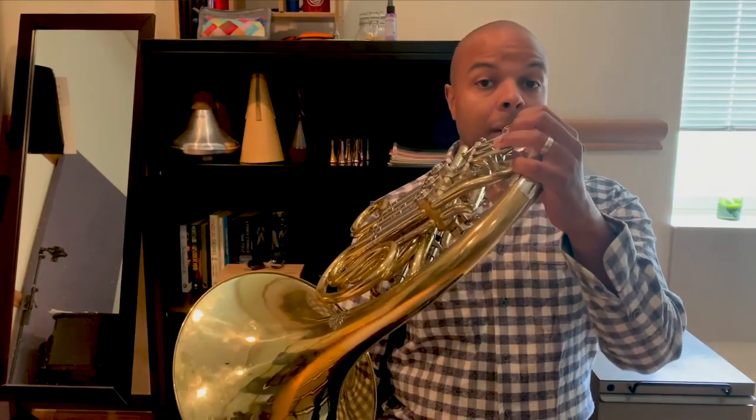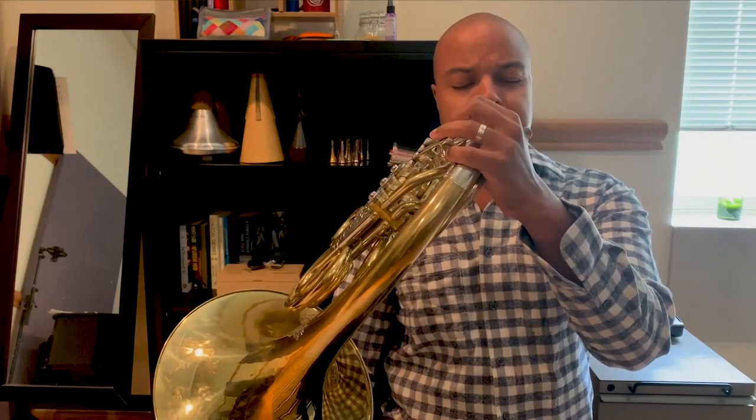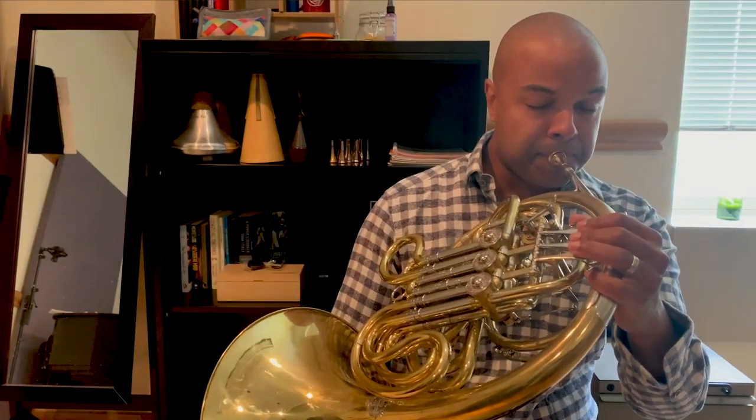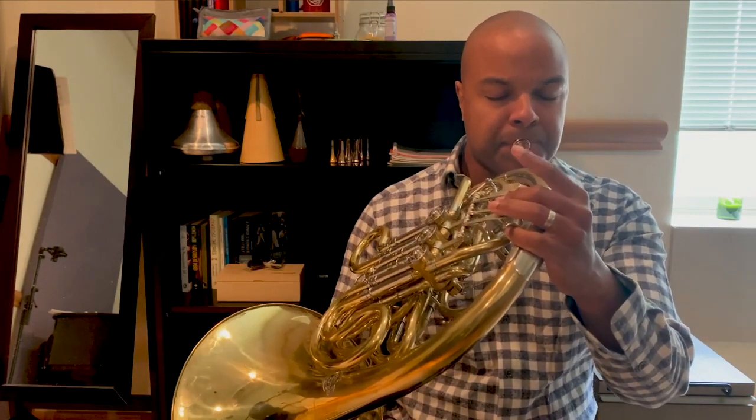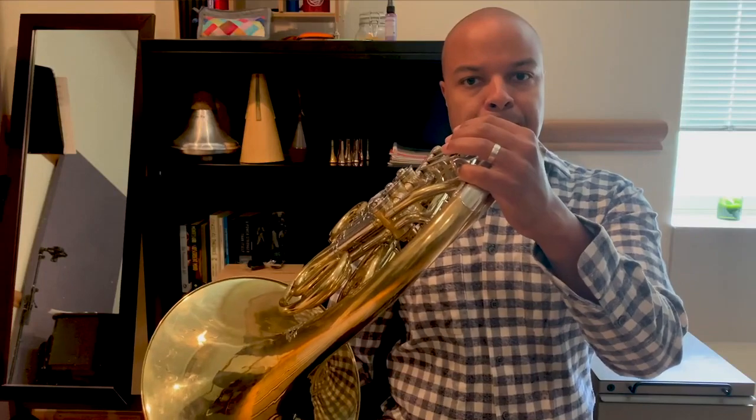That means we get to play up high with the trumpets and down low with the trombones and the tubas. Another thing that we can do, like all brass instruments, is play really soft but then really loud. It's like sweet and soft and lyrical, and we can also play powerful and loud.